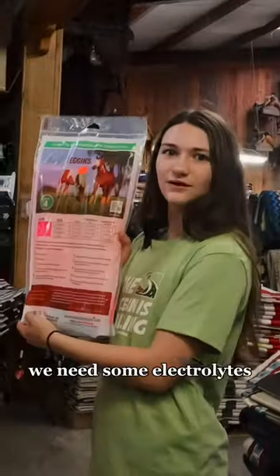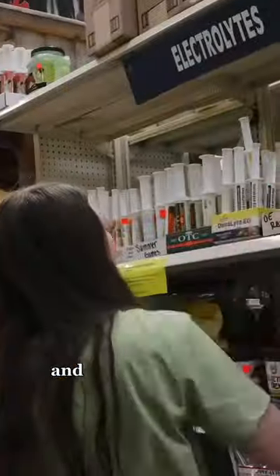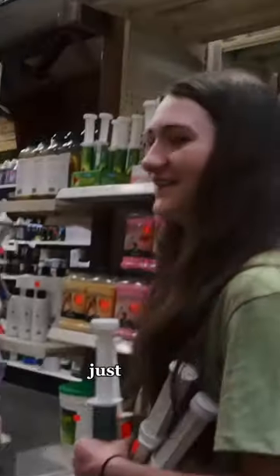I know I need him some fly boots, we need some electrolytes, and we need this dog. Just kidding.